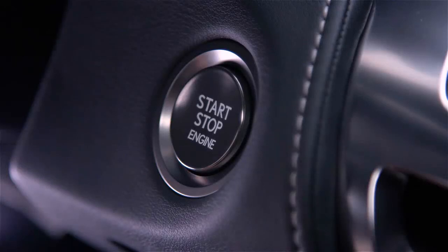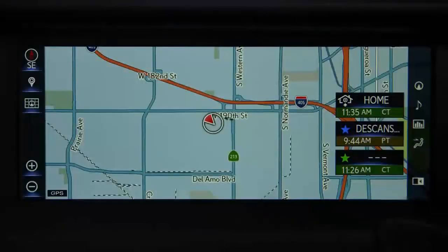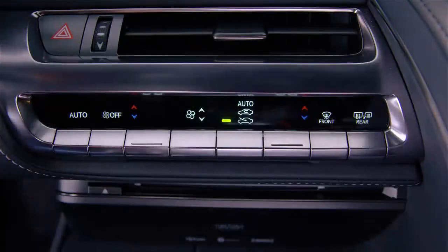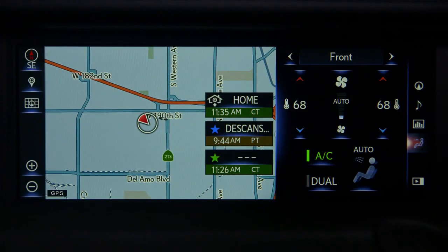To operate the system, be sure your vehicle is running. To view the climate control settings on your display, select the climate icon from the shortcut menu on the right side. Confirm the system is on, or press the auto button on the center console to turn it on. The auto button sets the system to automatic mode and will adjust the air outlets and fan speed according to the temperature setting.